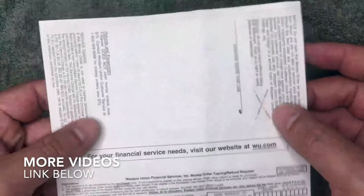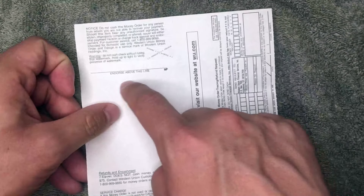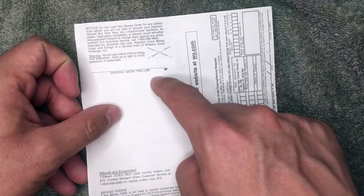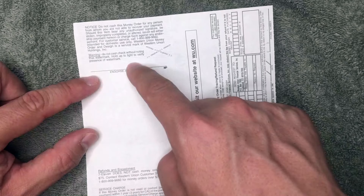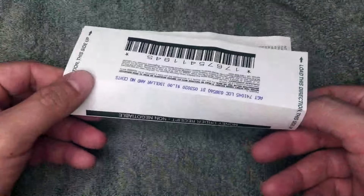Now let's flip it over. On the back of the payment side of the money order there is one signature line. You do not want to sign there — that is only for the person cashing the money order. So if you paid your landlord, your landlord signs there. If you paid a utility company, they sign there. Do not sign there yourself.